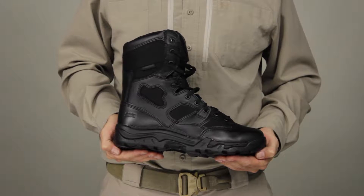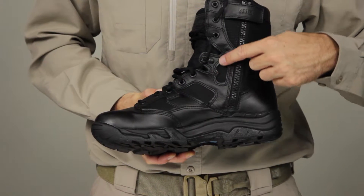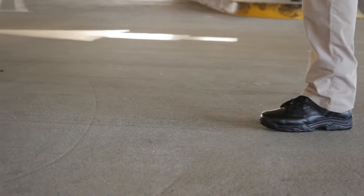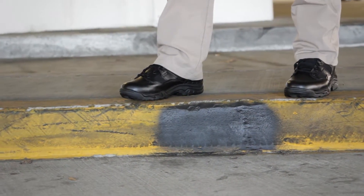The 5.11 8-inch Waterproof TacLite boot combines durable 1200D Cordura Nylon and waterproof full-grain leather. This boot comes with a blood-borne pathogen-resistant membrane for the ultimate in moisture protection and lightweight performance.